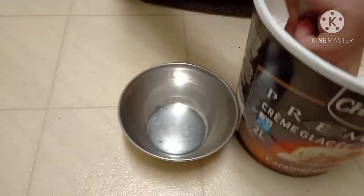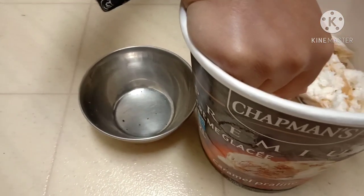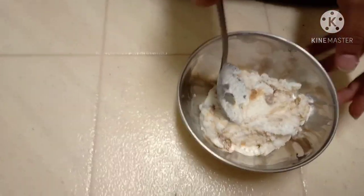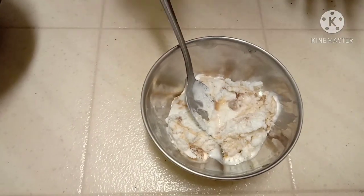Now take your ice cream and scoop out how much you want. Pour your ice cream out and leave it outside for half an hour to let it melt.